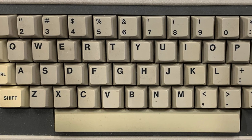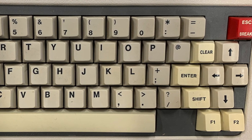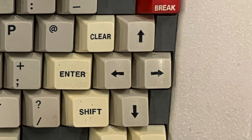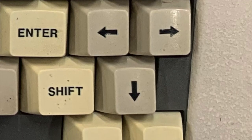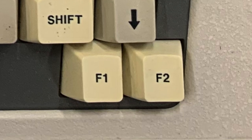The keyboard itself is very much the same as the Color Computer 2 — it has the same type of keys, full motion keys, and they feel pretty good. The main difference is that all of the arrow keys are in the same place on the keyboard. In the Color Computer 2, these were spread out — the side arrows were on one side and the up and down arrows were on the other, which made using arrow keys for games kind of cumbersome. You also have F1 and F2 function keys that you can now use in the Color Computer 3.